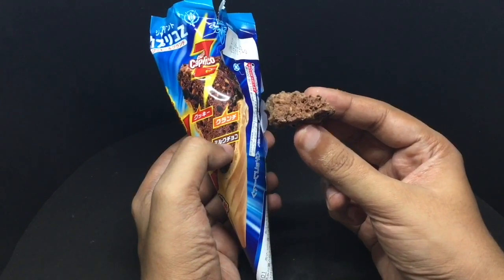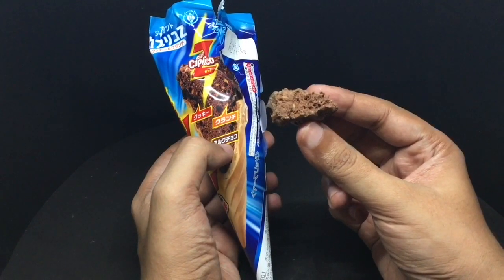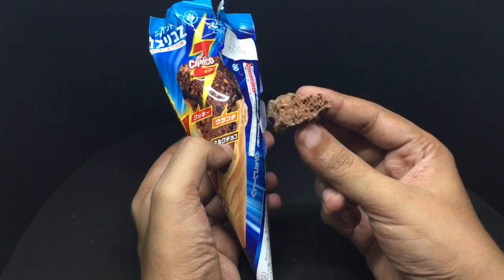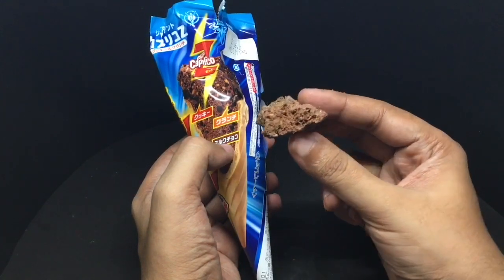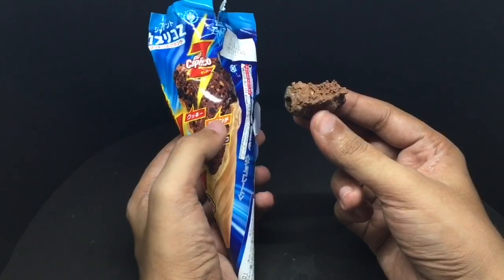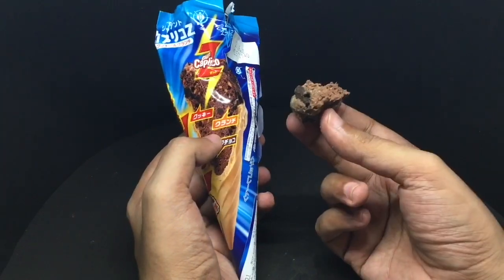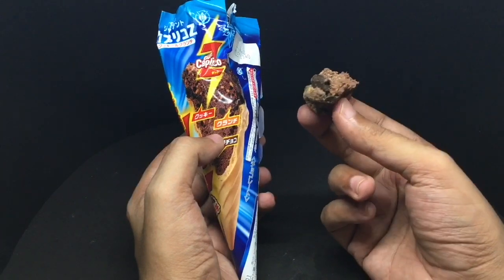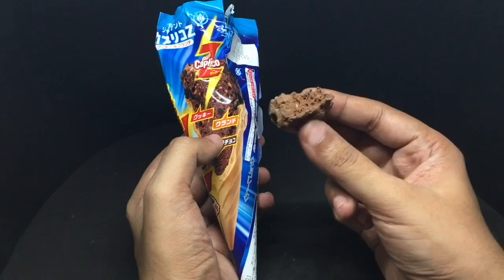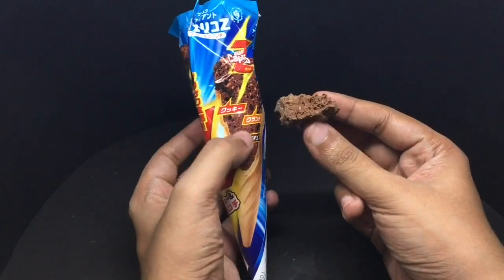This has a similar texture to an Aero or chocolate bar — you can see the air bubbles in it. It has a unique texture. When you eat it with the ice cream cone it tastes like a chocolate ice cream — really flavorful. You can see the bits of chocolate and it has a very unique texture. Quite nice!